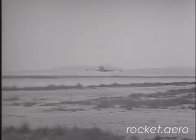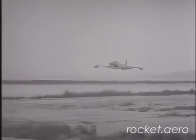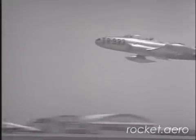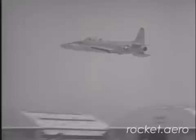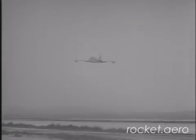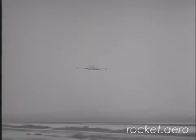A T-33 chase plane takes off for its escort mission. Throughout the entire flight, this aircraft will advise the X-2 pilot as to the behavior of his airplane. From here on, you will hear the actual radio conversation as recorded during the flight.